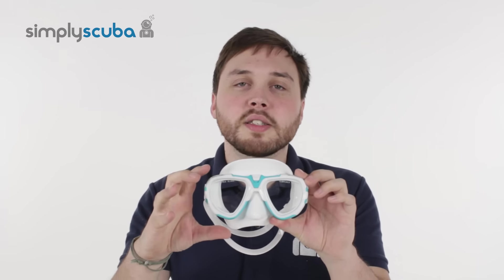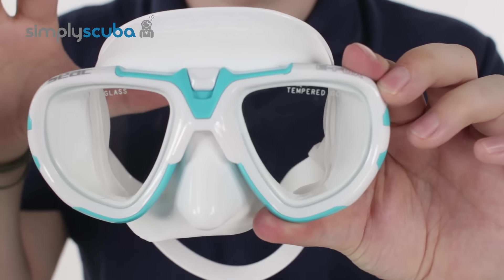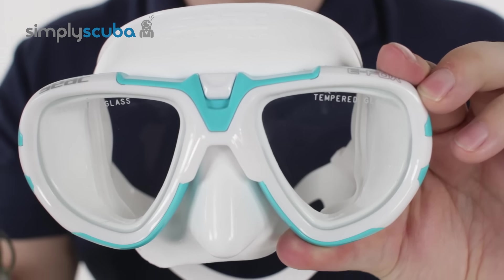Hi, welcome to Simply Scuba. Here we have the SIAC EFOX mask. This is a really nice twin lens framed mask, but the skirt has been made for a more Asian fit. So if you're Asian, this is going to fit you much better than conventional masks.